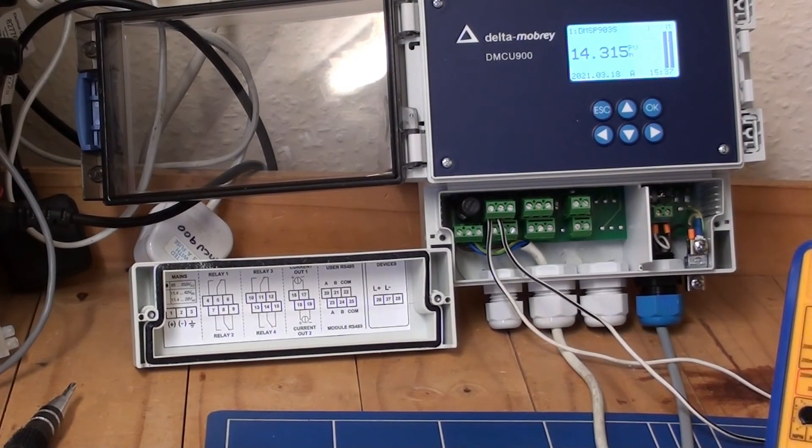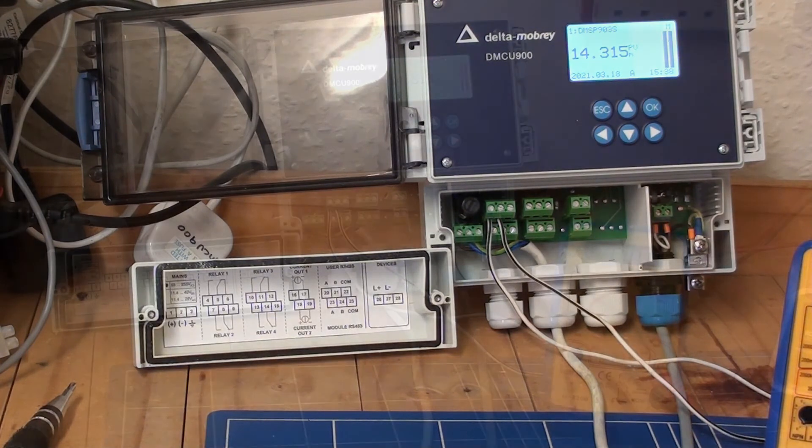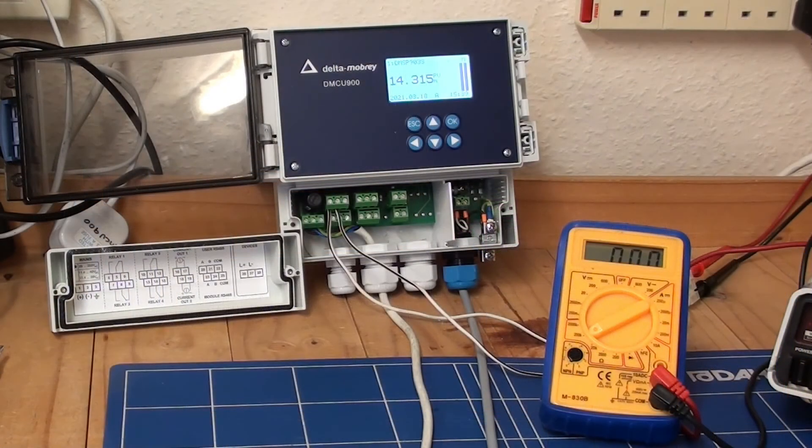The output relays are single pole, double throw — so we've got a common, then normally open and normally closed. They're rated at 1.5 amps at 240 volts AC. Here I have the control unit connected up to a multimeter set on resistance, just to show the operation of the relays.